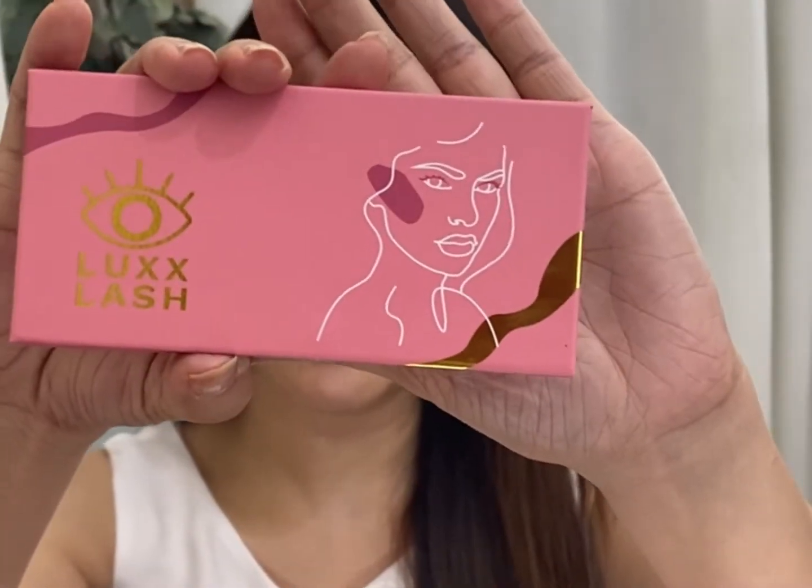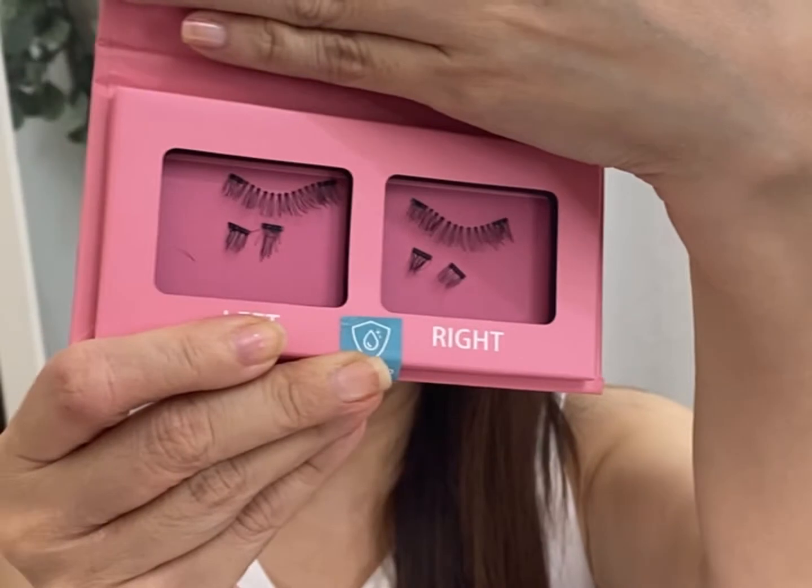This was the previous product that I reviewed — it's magnetic lashes. And like I said, it's very, very nice. The concept is super nice, but it just doesn't work for my eyelash situation. So now they've sent me another one. It's called Luxe Liner Lashes — it looks like this.